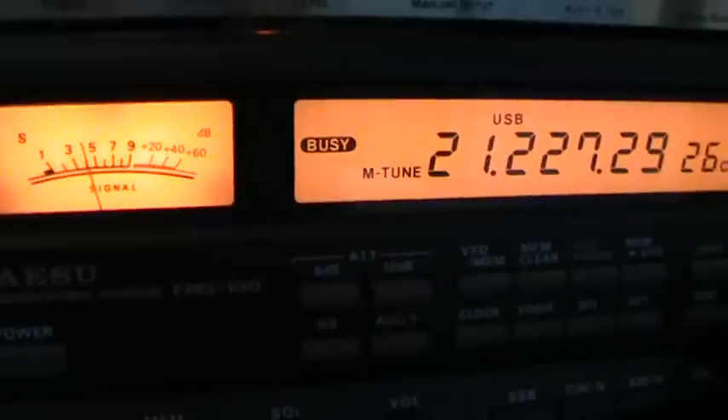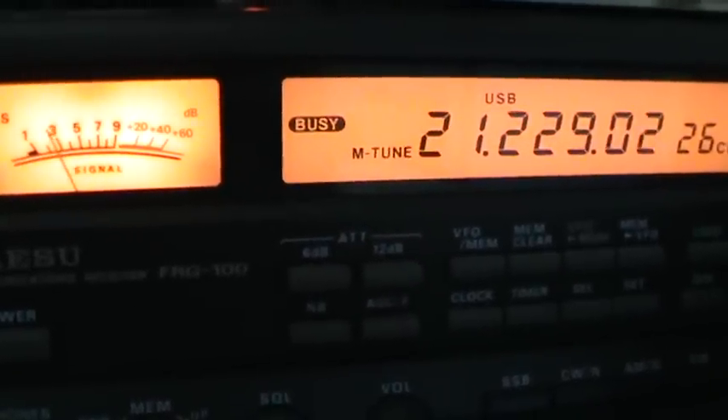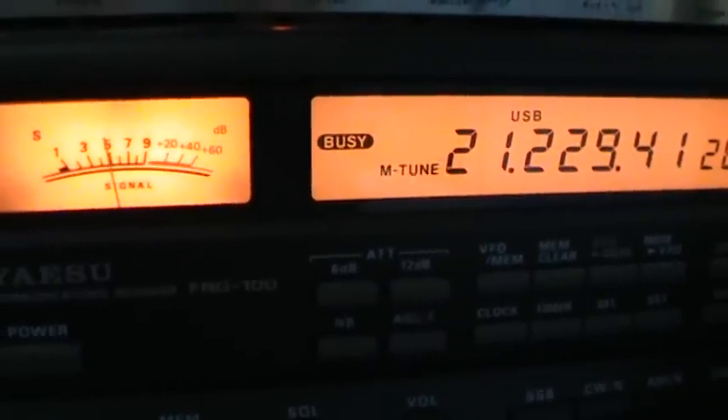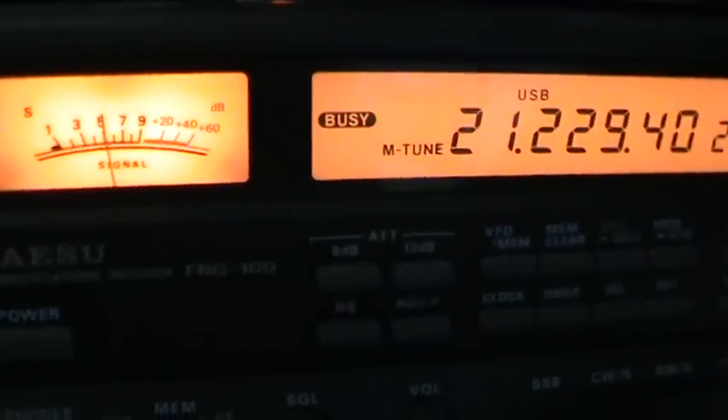Received station identifying as Uniform Alpha 3, Victor, Florida, Sierra - Uniform Alpha 3, Victor, Florida, Santiago.